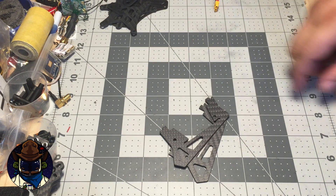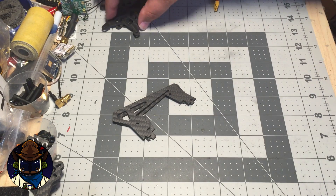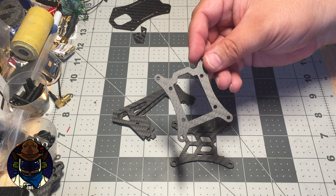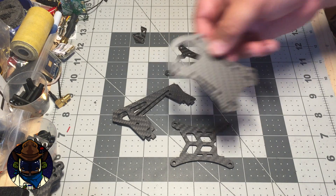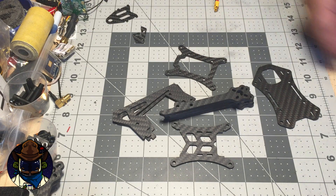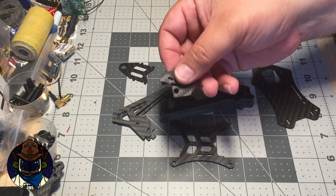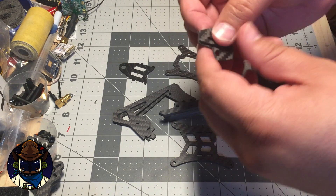Let's grab all the carbon bits. We've got two vertical plates — these are going to hold pretty much the FPV gear and the camera. We've got a top plate, a lower mid plate where the stack and flight controller will go, the very bottom plate, four arms, and then a VTX SMA mounting plate and two VTX accessory mounting plates.